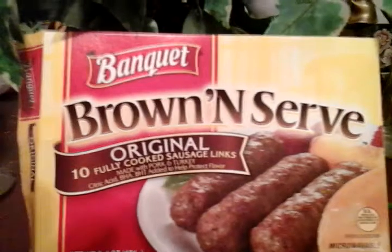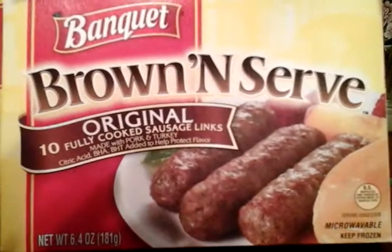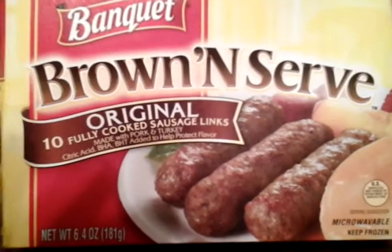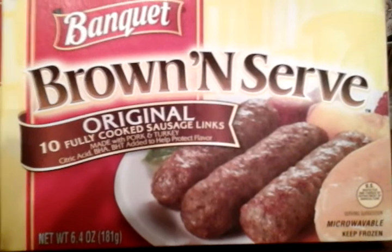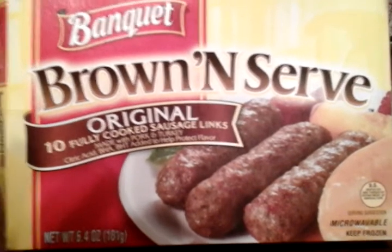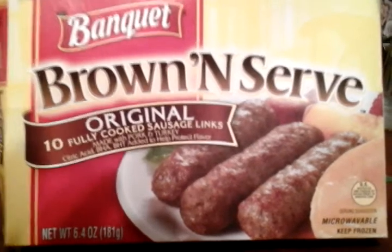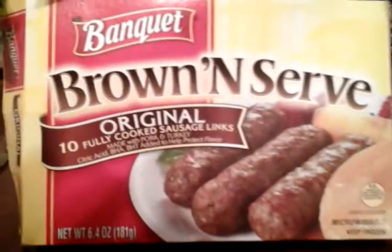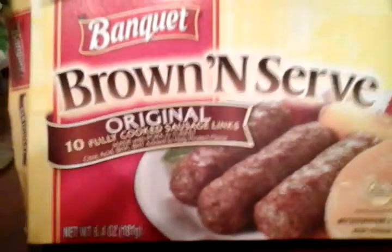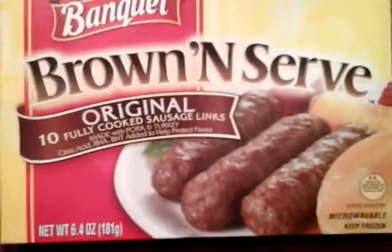For the price of about a dollar, you get ten links in here. On a scale of zero to five, I give these five stars, guys. These are really delicious. You can eat these for lunch, dinner, or breakfast — if you're looking for something quick in a hurry, just warm them in the microwave or in the oven, however you choose to do it. These taste delicious.